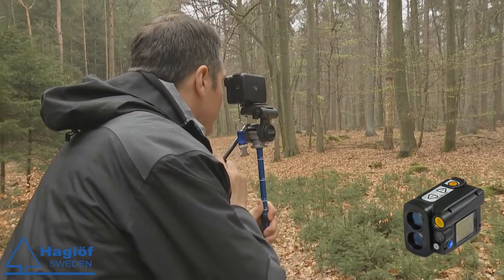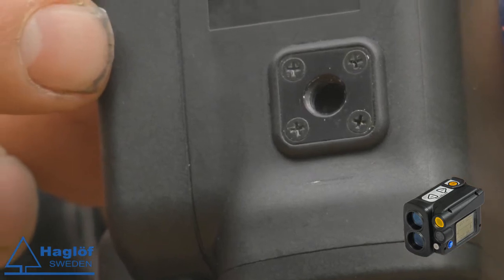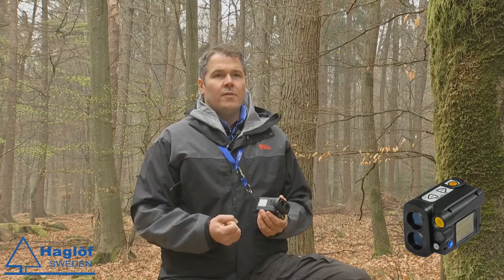Here we have a standard fitting that will accommodate a camera, a monopod, or a tripod.